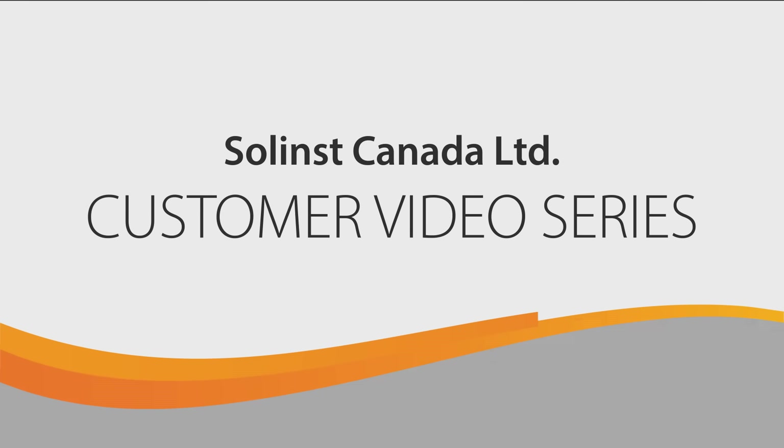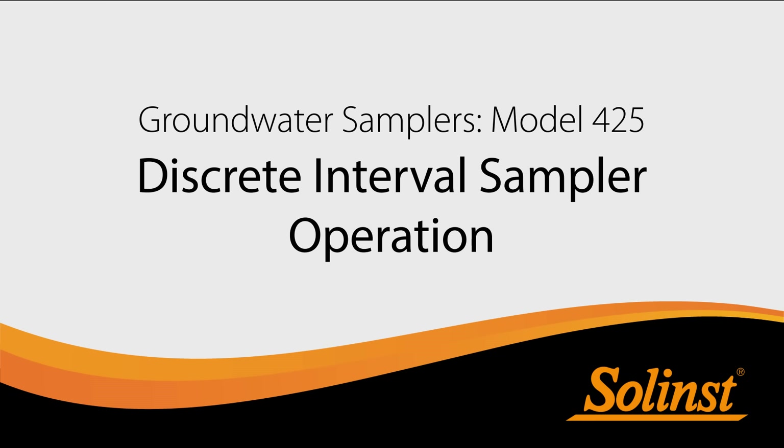Welcome back to Solenst Customer Video Series. The focus of this video is Discrete Intervals Sampler Operation, also referred to as a DIS.